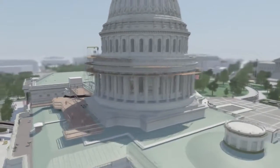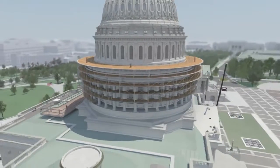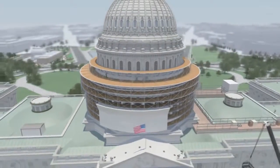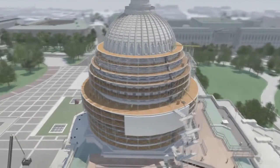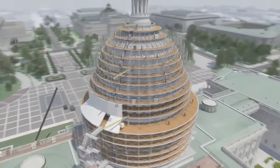The project requires the assembly of scaffolding, beginning with vertical towers to the roof and a terrace bridge. Once scaffolding reaches the boilerplate and peristyle levels, work can begin on these areas. Assembly of scaffolding will continue up to the Statue of Freedom, and work on the remaining sections will begin once the scaffolding is complete.